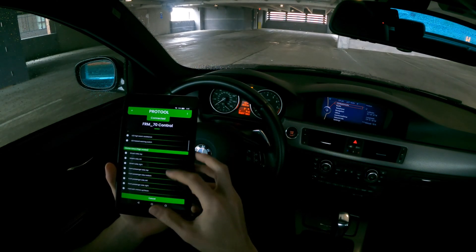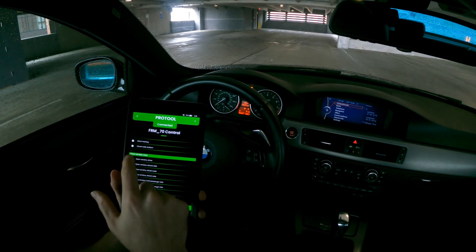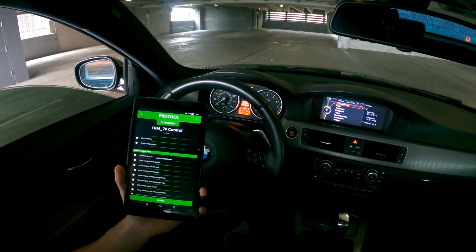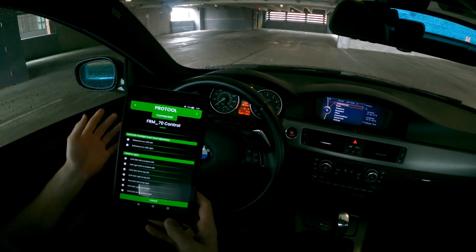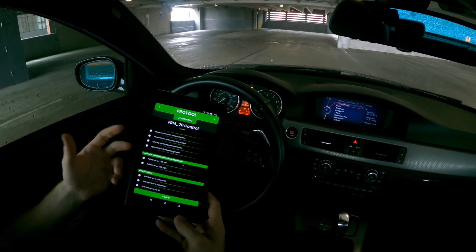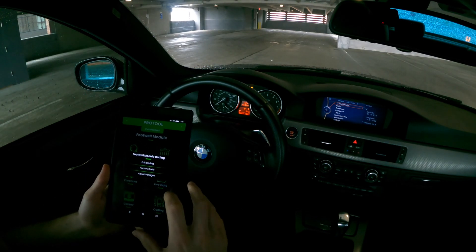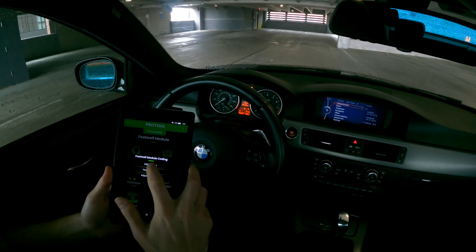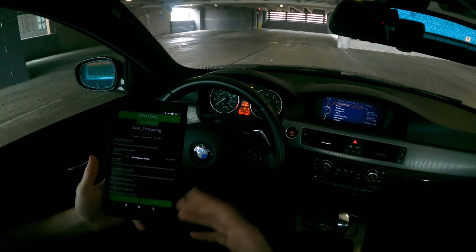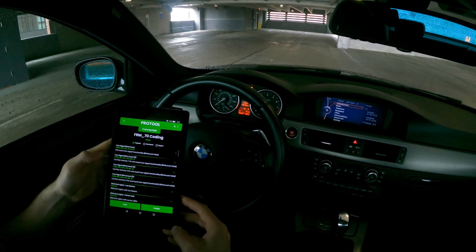This is a cool opportunity to show the control function. Going into control in the FRM enables me to control certain things in the car. Windows — open window driver, and look at the driver side window opened. Now we want to close it, we toggle close window driver. That's a really cool thing where I'm not touching anything on the car, it's all going through this app. If you're doing diagnostics trying to figure out if something's working properly, this is a really easy way to do it right through here.